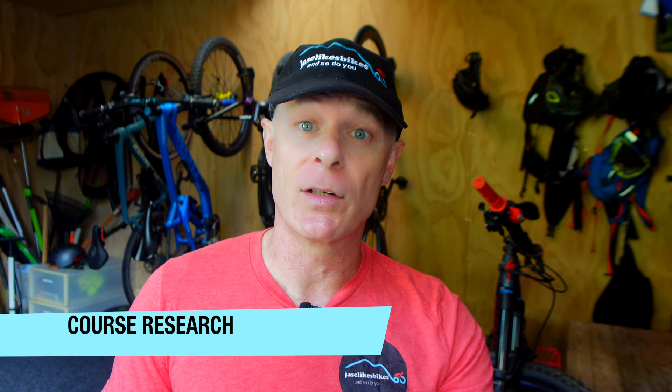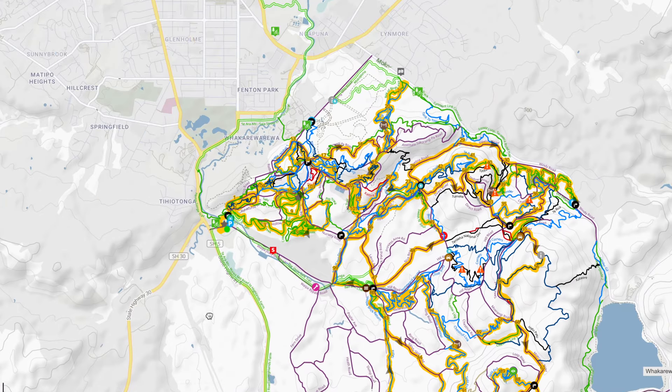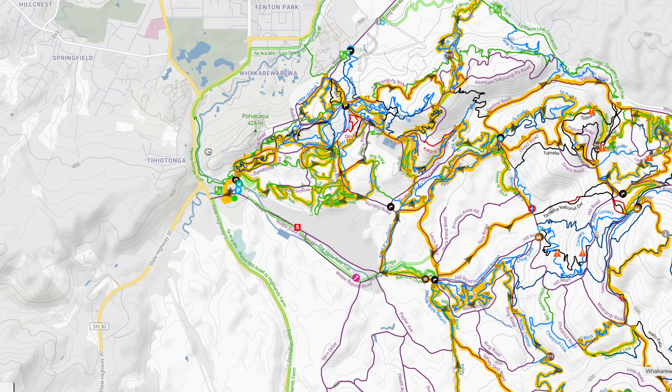Thoroughly research the route because it's going to dictate what training you do. Look at maps online, look at the elevation, how much technical riding there is, and try to work out how long it's going to take. You can do that by looking at past results, or by checking local riders on Strava and comparing them with yourself. Ride sections of the trail if at all possible; if not, look at videos online — I've made some with commentary and overlays that give you a decent idea of how technical they are.